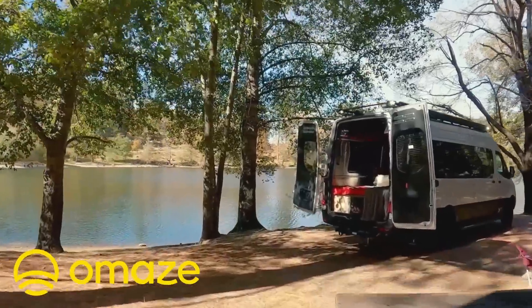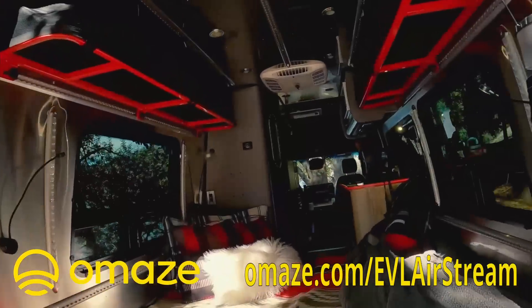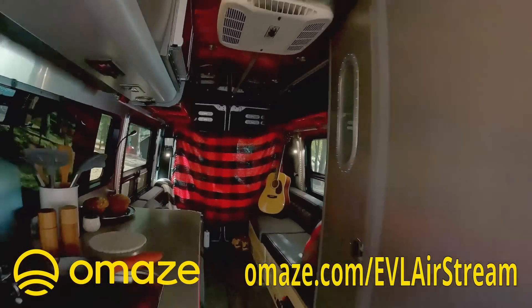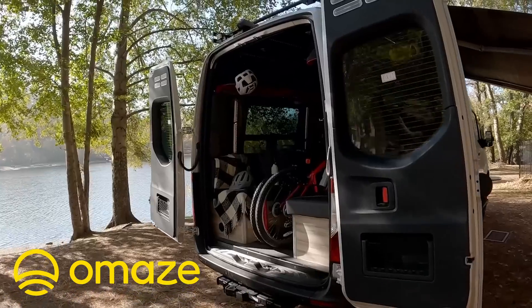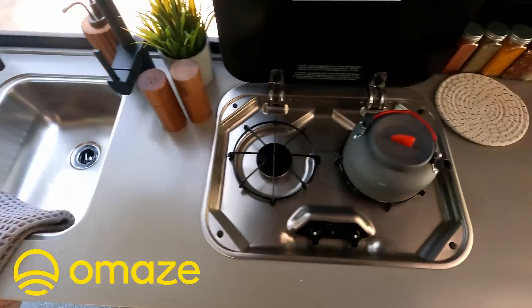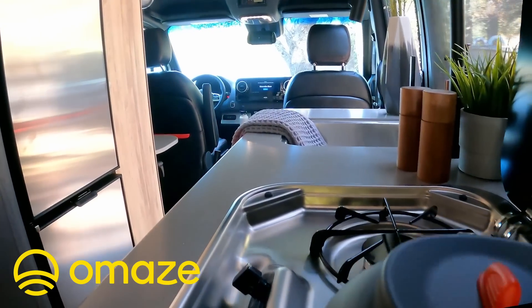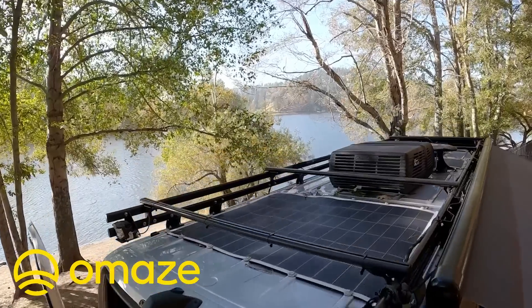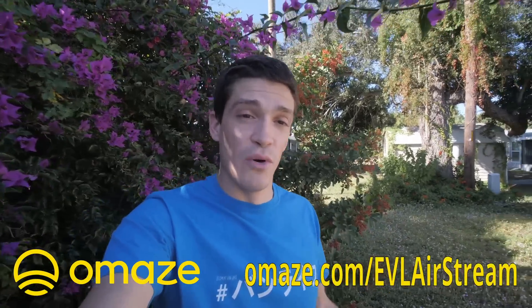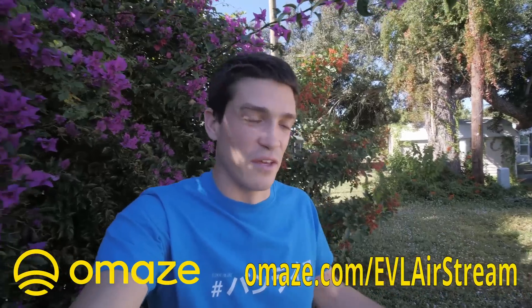I want to thank Omaze for sponsoring this video. Omaze is an organization that works to support charitable causes while also giving you the chance to win some really awesome prizes. This week, if you follow the link in the description at omaze.com/evlairstream, you can enter for a chance to win an Airstream Interstate 24x camper van. It features a modular interior, air conditioner, two-burner cooktop, fridge, shower, bathroom system, solar on the roof, and a beefed-up suspension system. You can also make a contribution to the Jimmy Johnson Foundation. Follow that link in the description to enter.